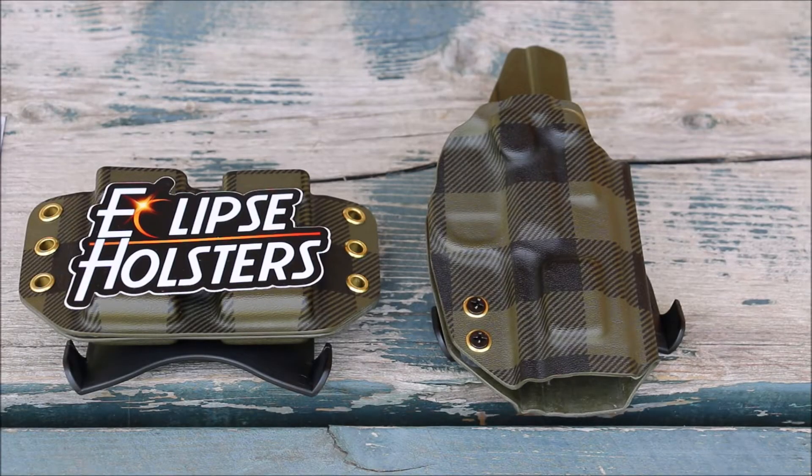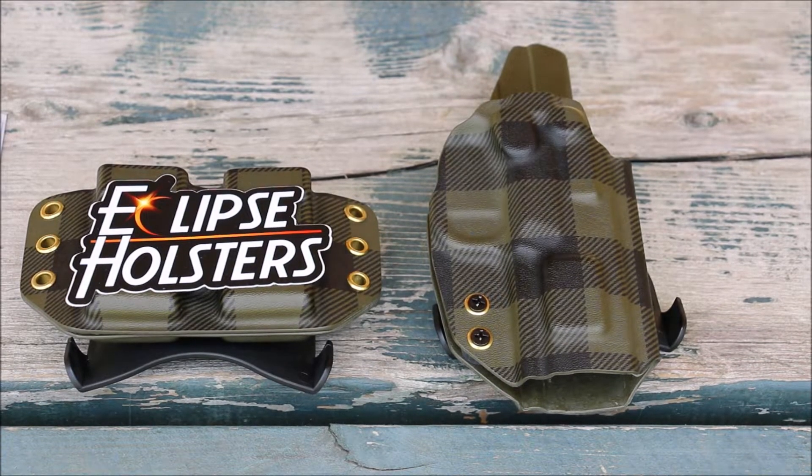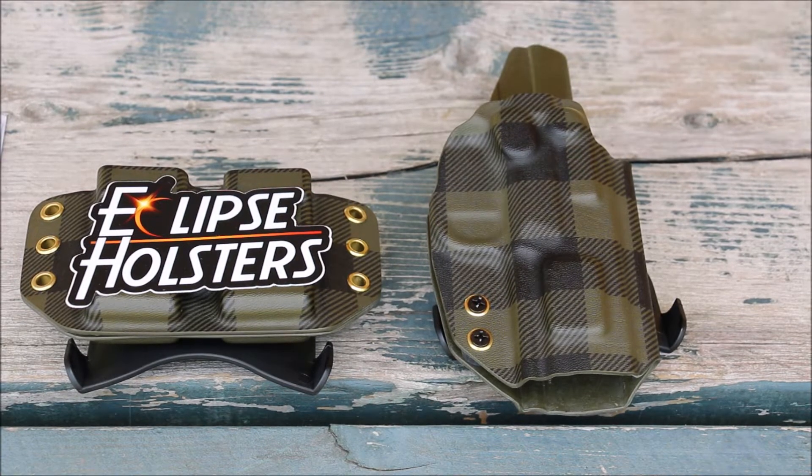It's a woman owned company started in 2012. Jessica and her crew do a great job. Featured here is the outside the waistband Orion paddle holster along with their Orion style mag pouch. All orders leave the shop in three business days or less. So if you want something, reach out to Eclipse holsters and they will get it to you quick. No waiting list, no sitting around wondering when you're going to get it. Great communication and everything ships quick.